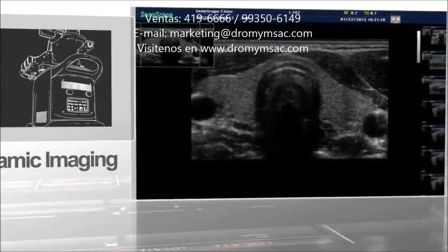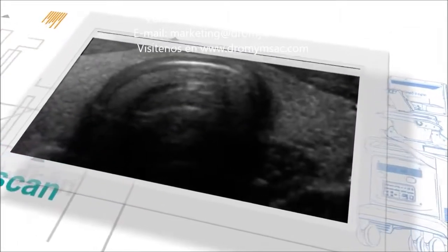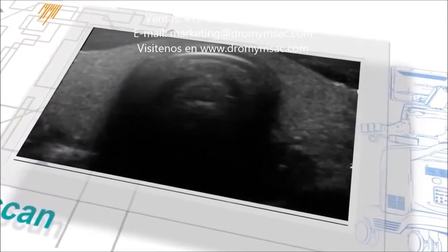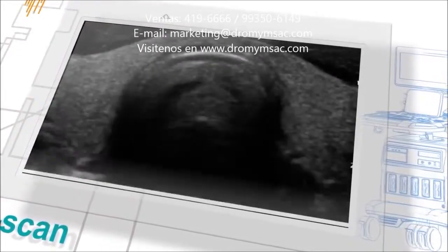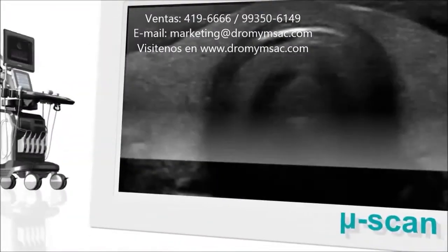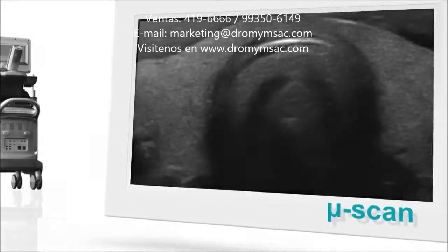Panoramic imaging allows an extended field of view to scan large organs, increasing the possibilities of making reliable and quick diagnoses. Mule scan imaging technology can clearly visualize tissue boundaries, reduce speckle noise, and increase both spatial and contrast resolution.